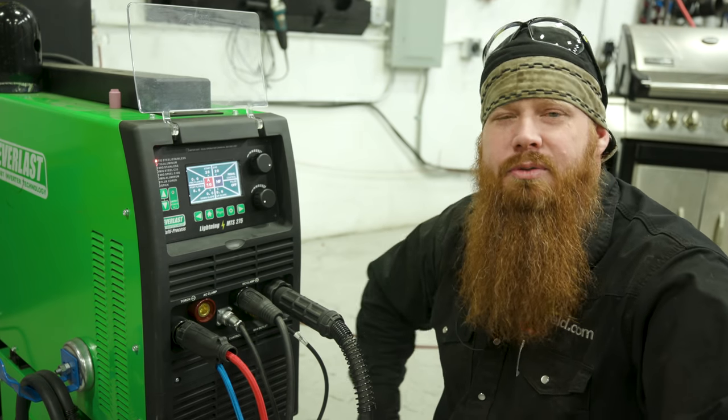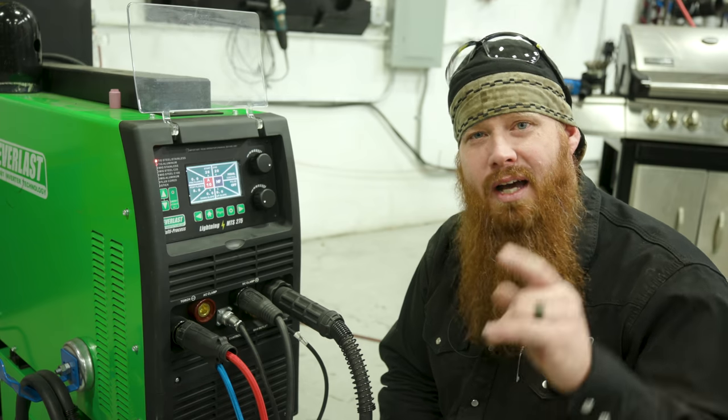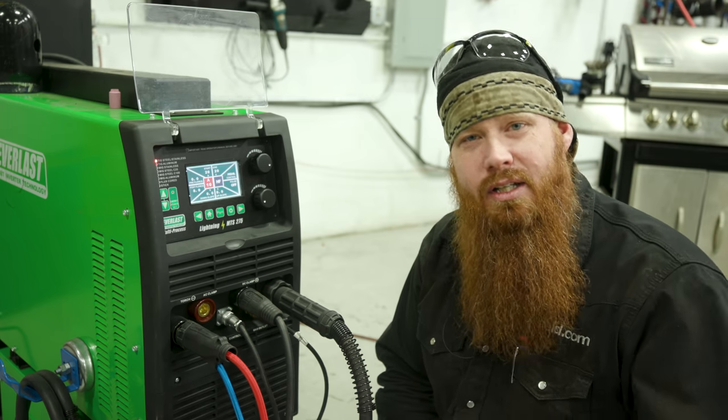In today's episode of Weld.com, we're going to do some cast iron repair. In the past you've probably seen it done with silicon bronze. Well, I have a completely different method of how to do it. Let's go ahead and check it out.